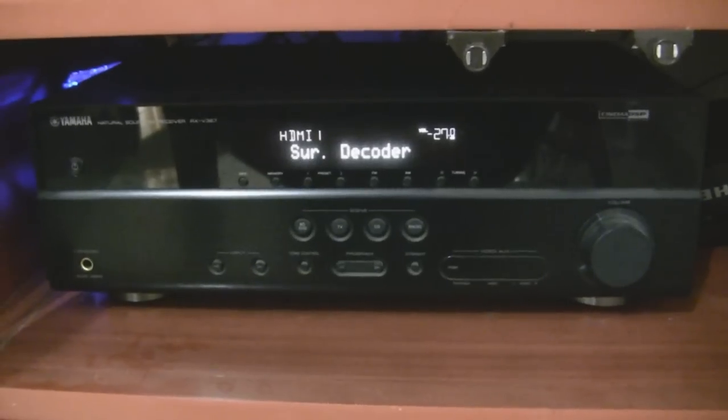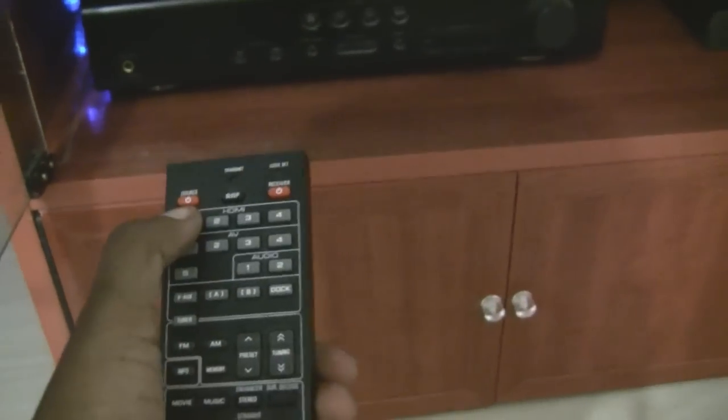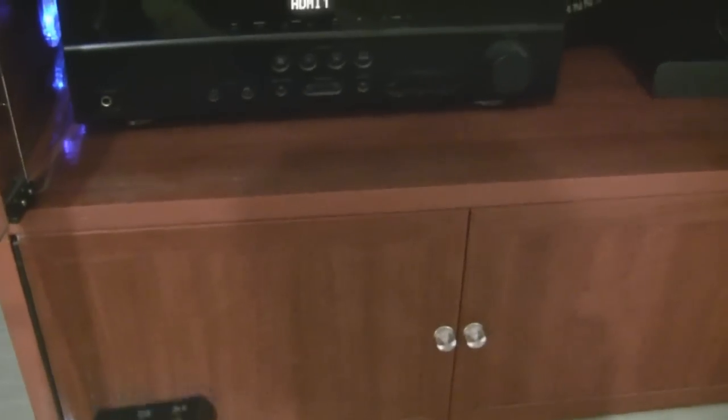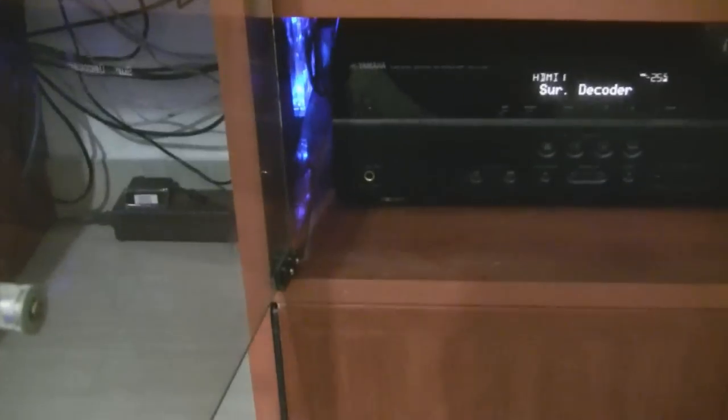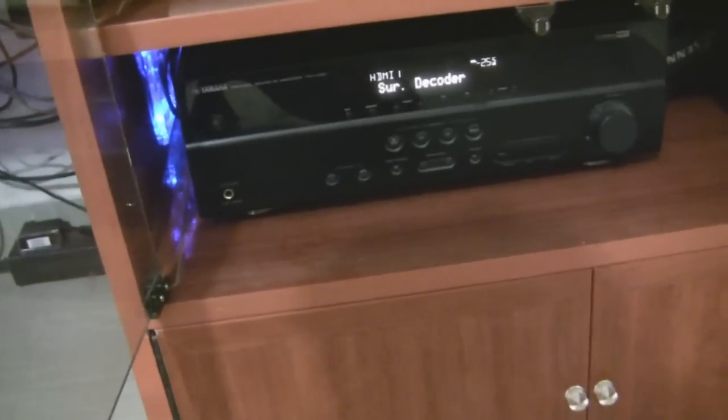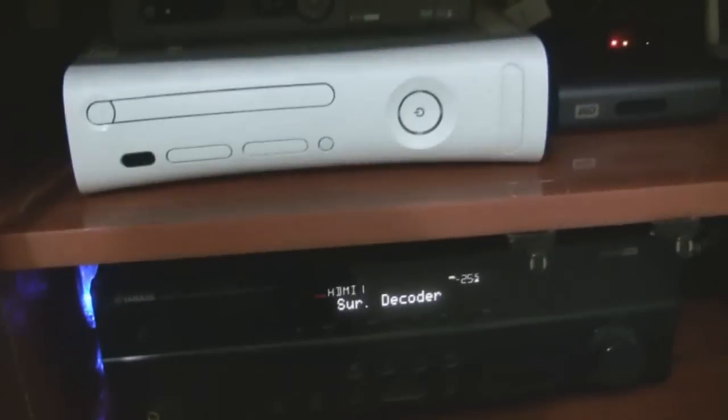This is the WD player remote. For the PC, I use the Savior remote — I've assigned number one for the PC, so I select HDMI 1 and I have the volume button. Now whatever is playing on the PC will come in as input to the AV receiver and go out to the speakers.